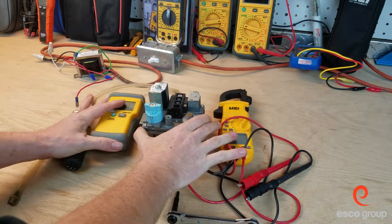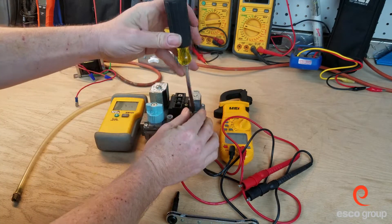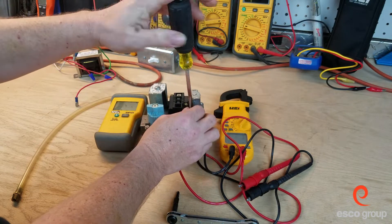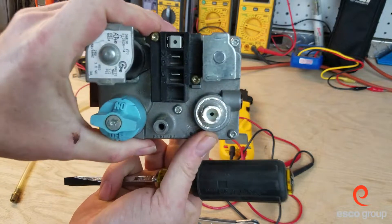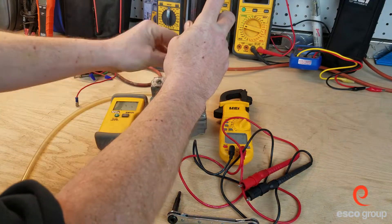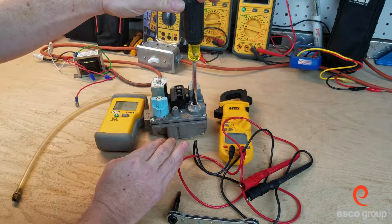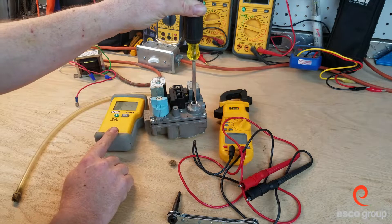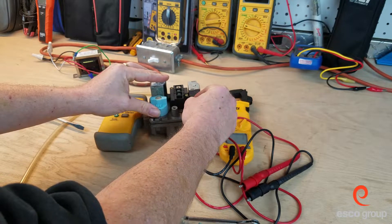This is a direct ignition gas valve. Here, under this cap, we have the pressure adjuster. If we take this cap off, underneath here is a plastic screw which we can use to adjust the pressure of the regulator. If we look down in there, you can see the adjustment cap. If we screw it in — go clockwise — we will increase the pressure. And if we go counterclockwise, we will decrease the pressure. We should only do this with a manometer connected. When we're finished, put the cover back on and tighten it down.